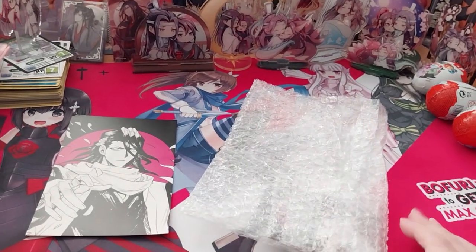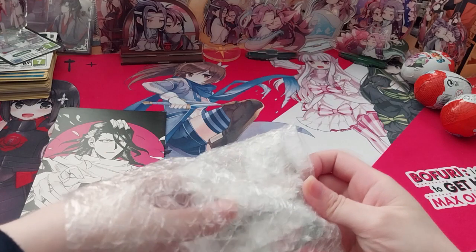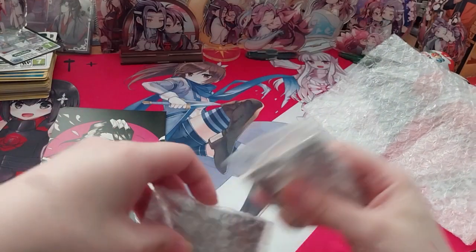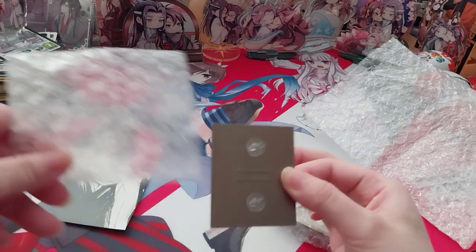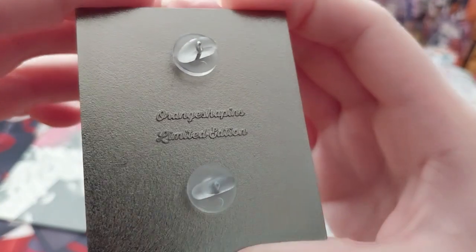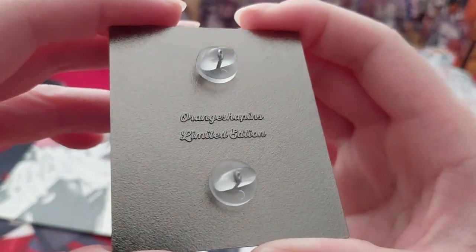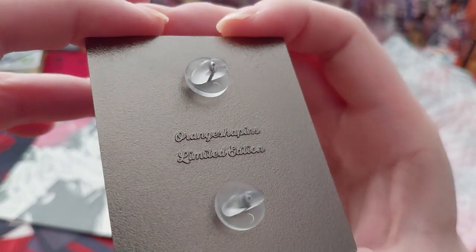Here we have the two pins. I couldn't decide whether to get the colored version or the black and white, so I just — here you go. We actually have a black stamp, so Orange Shopkins and Limited Edition.